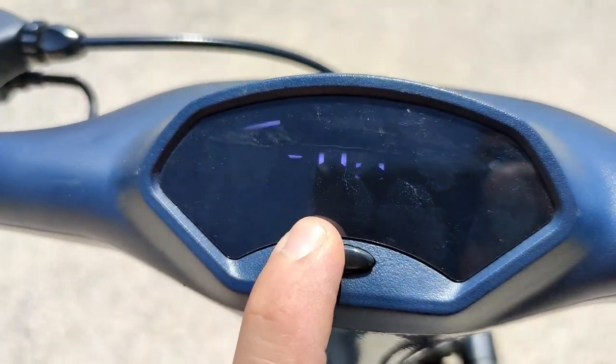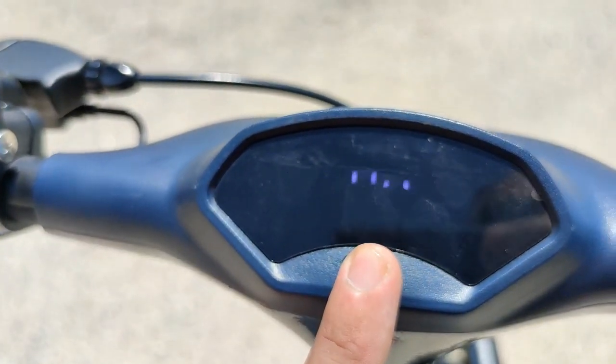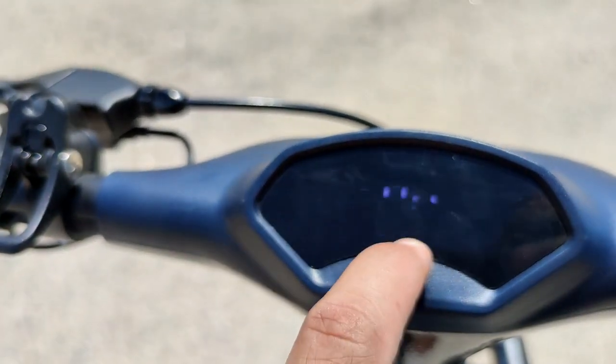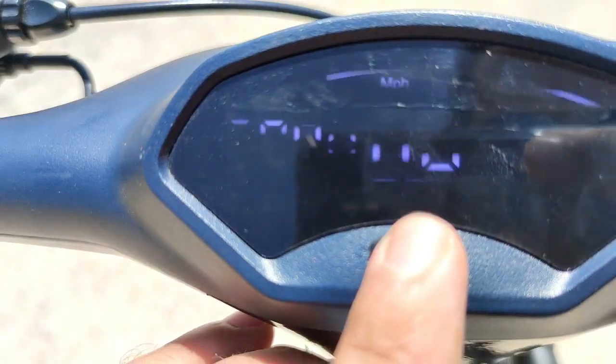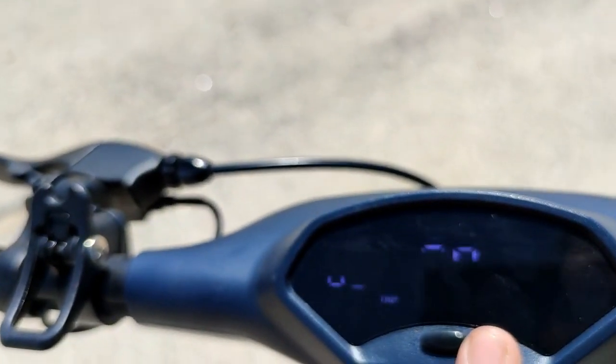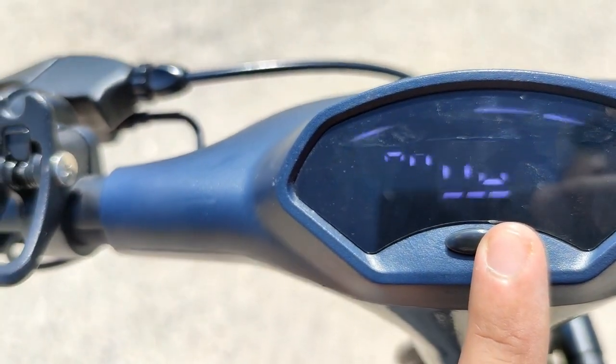Basically one speed is approximately six kilometers. Second speed is 10 or 12, I think even close to 15. Then the last one is 20 — I mean the fastest, it's marketed as 25. I think the fastest that I have ever been was 23 or 24, so pretty much there.